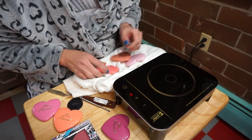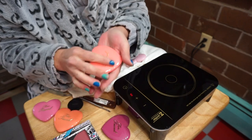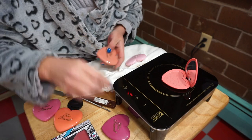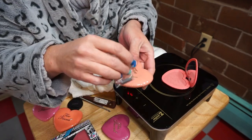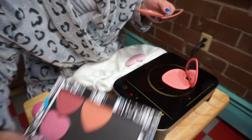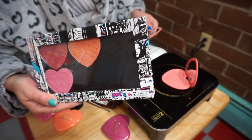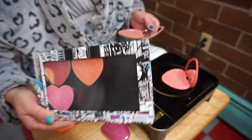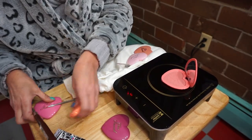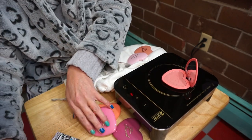Hi everyone! Another quick video — Too Faced Love Flush blushes depot in seconds. You're never gonna believe how fast these come out; they are magnetic. I literally did three last night as a trial run and they pop right out, and you can get all six into a large Z palette. This just happens to be one from Ricky's. It really doesn't take long at all, so this is gonna be a real quick short video — the other one was like 15 minutes long, this is not gonna take that long.